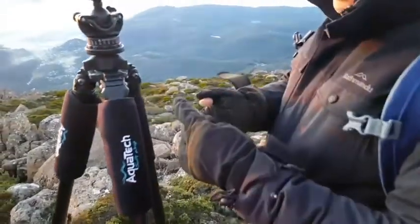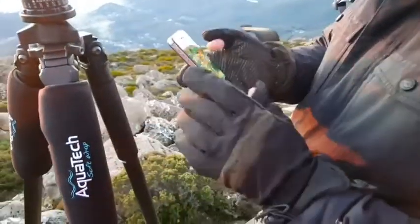Hey mate, what's up with those gloves of yours? They've got holes in your fingers. Check them out — AquaTech gloves.